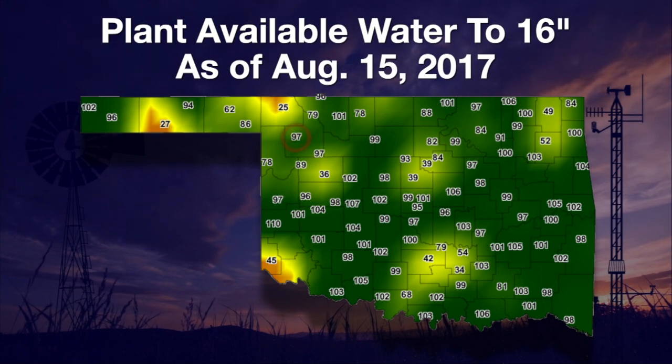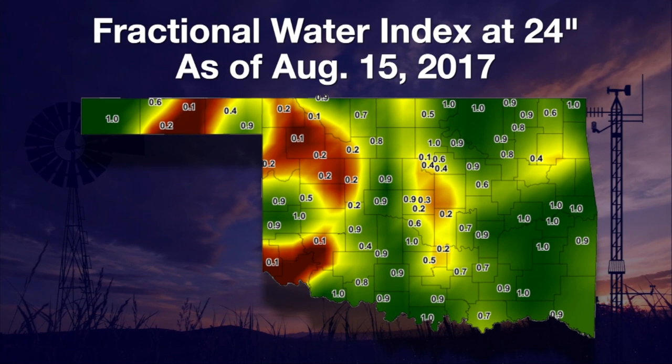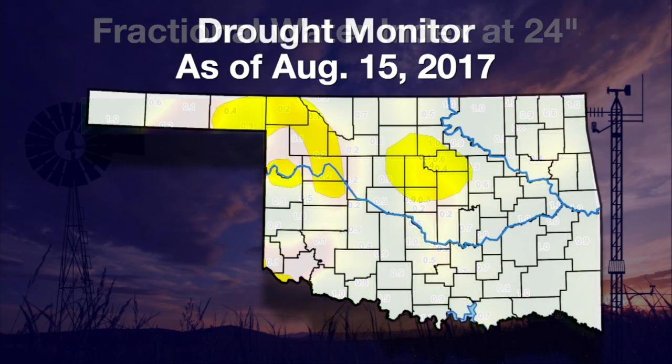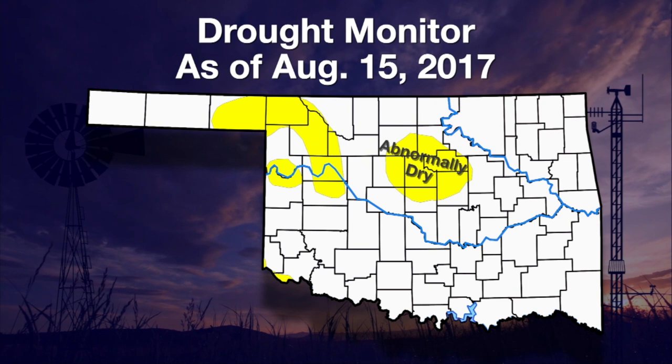Nearby Woodward had almost a full soil moisture profile at 97%. Looking at the fractional water index at 24 inches, we see where rain had not soaked down to deeper soil levels in the brown and tan areas. That has impacted the US drought monitor released this week, with areas in the panhandle and northwestern and north-central Oklahoma designated as abnormally dry.